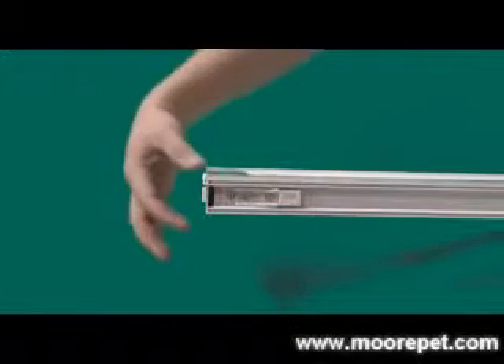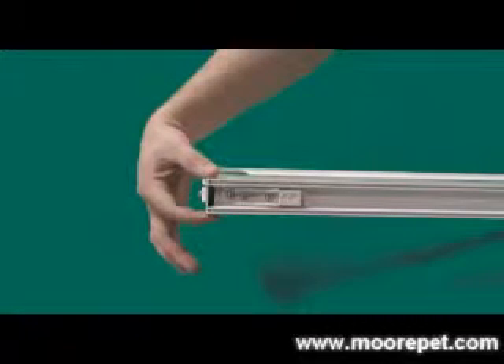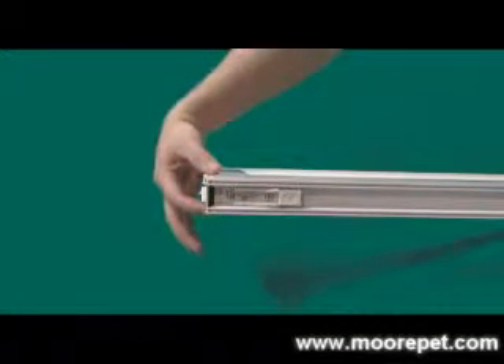If the top channel of your sliding door is less than one and a half inches, this insert may not fit your sliding door. This patio insert will work with most vinyl, wood, and metal framed sliding doors.